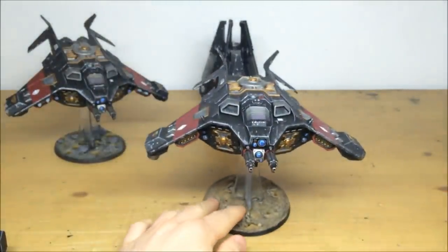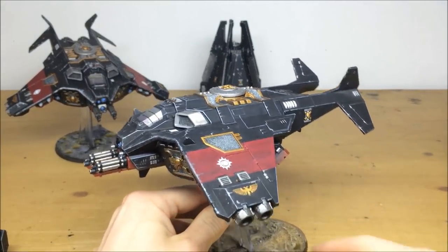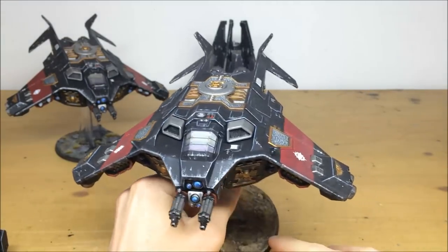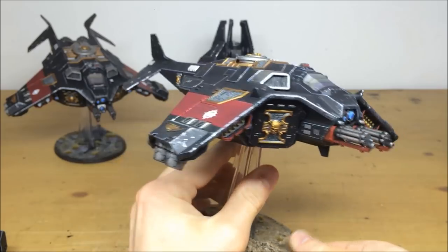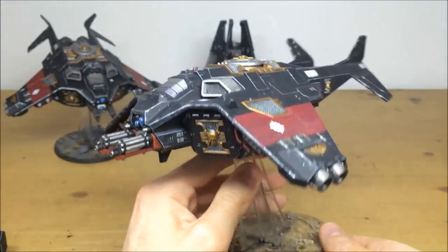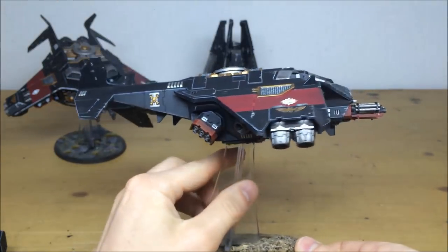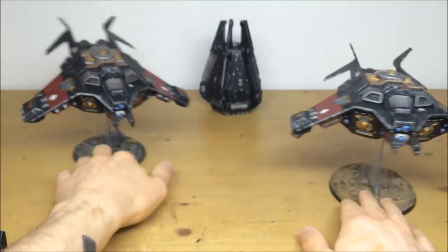Pulling forward the Corvus Blackstars - the bases are just studio bases used for video purposes. These are fully magnetized so all aspects and weapons can be changed per the client's request. There's a really nice glaze of purple and blue on the canopies to give them a nice metallic look. All lenses are picked out, and there's some subtle leading-edge chipping on the front of the wing showing debris and detritus. All areas of detail are fully highlighted with all transfers done. Even the little lenses on top of the canopy are picked out.